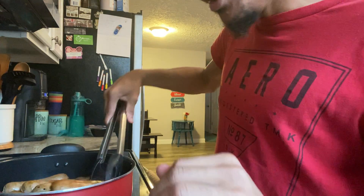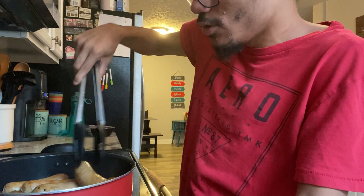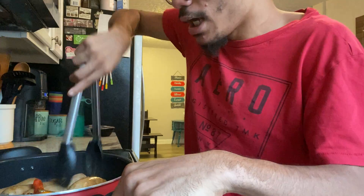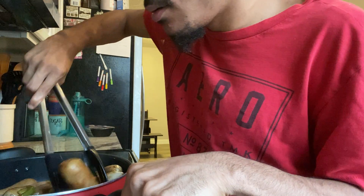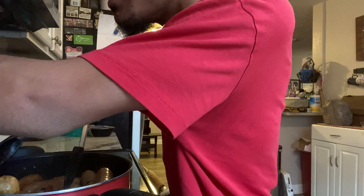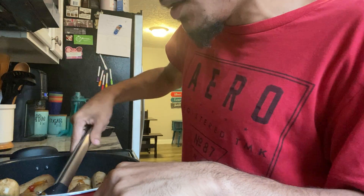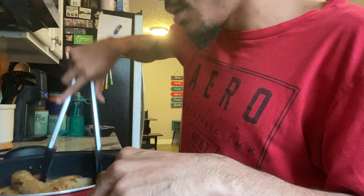Look — see that? That's what the sausages need to look like. You want to keep cooking them down. One thing you don't want to do is burn the peppers. If your peppers get a little bit burnt like mine, just turn your heat down to medium — that's what I did.